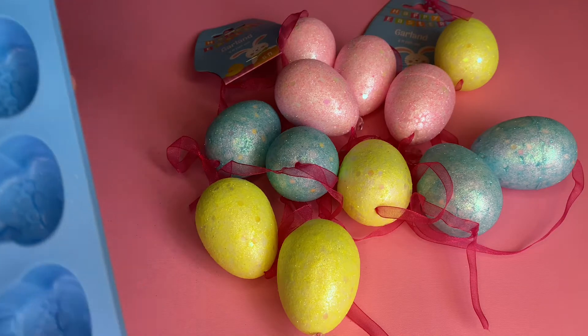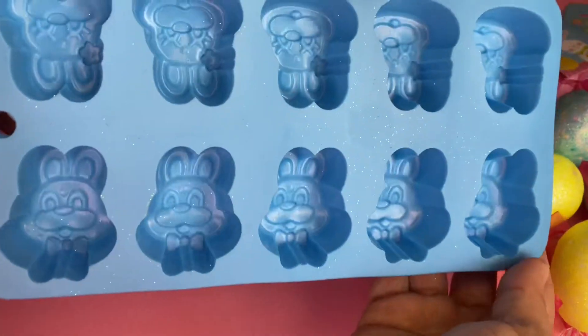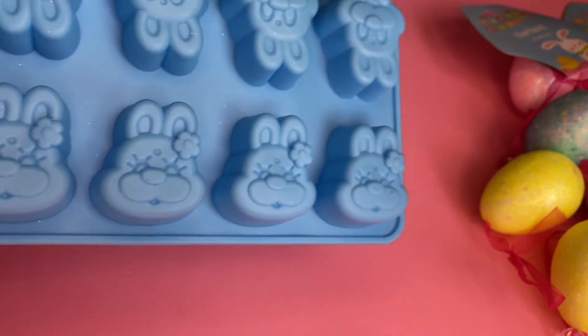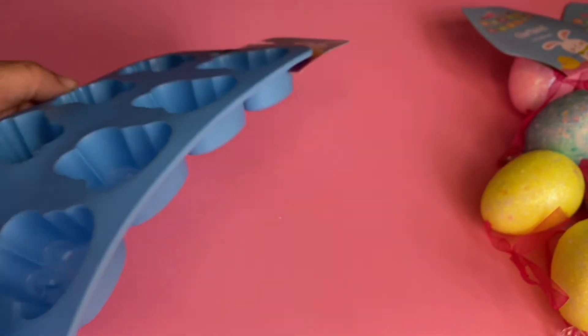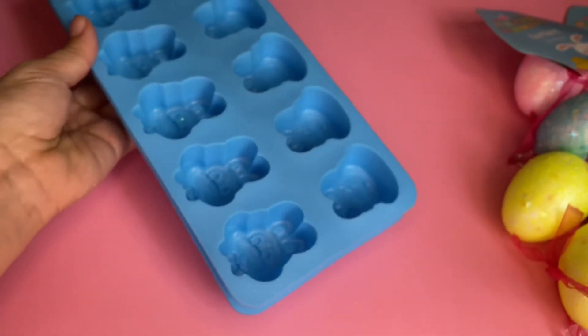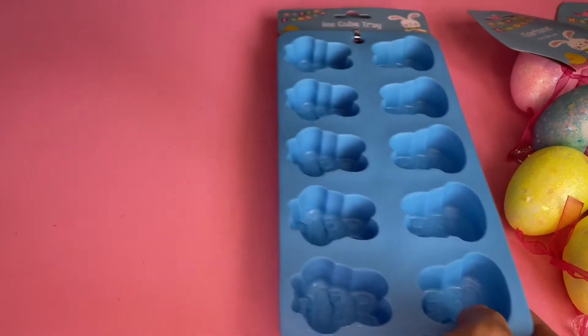I finally found the ice cube trays, guys — I'm so excited! These are super adorable. They have the cute little bunny, and I love the girl bunny with the little flower on top of her head. I purchased two of them. The reason I purchased these is I do not use them for ice — I use one for my wax melt and one for my soaps. I purchased the blue one, I love the colors.